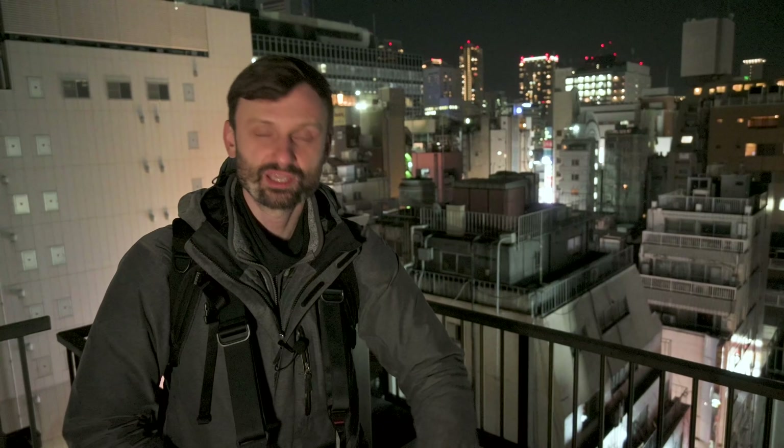Hey guys, Lucas from iExplorer here. Today we're going to explore one of my favorite rooftops in the city with a lot of really cool views. This video is made possible by one of our new Patreon supporters — he requested more rooftop videos, so here we are. I want to thank all our Patreon supporters, and if you have any interest in the gear I use, check out the referral links in the description below.